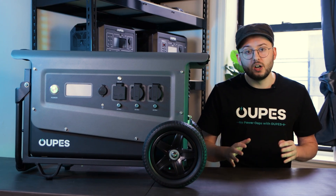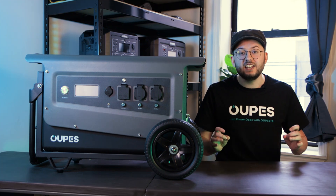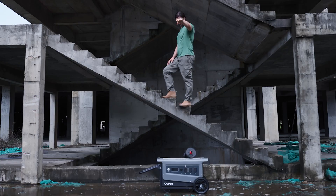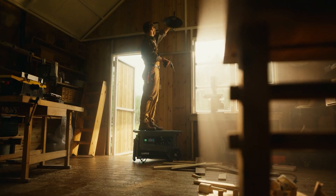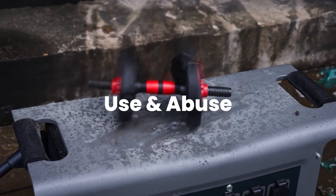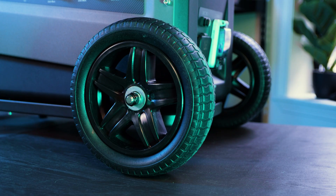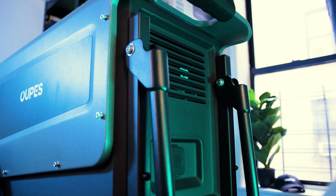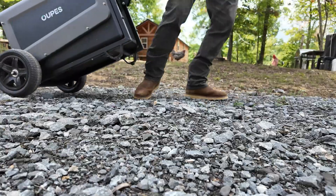If you've made it this far, you might have a pretty good idea of what the Titan is built for. The Titan is a truly rugged portable power station built for outdoor uses like farms and construction yards. The full steel shell gives you the confidence to use and abuse it without ever worrying about any actual damage. With large, never-flat wheels and a sturdy extendable handle, you have full control when you glide over uneven or rocky terrain.